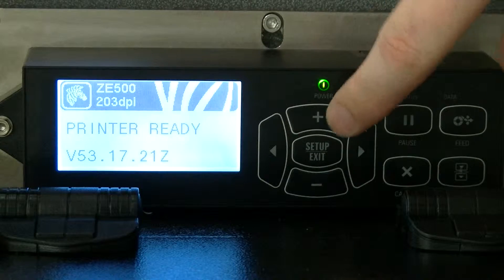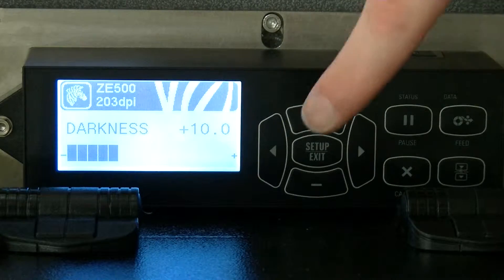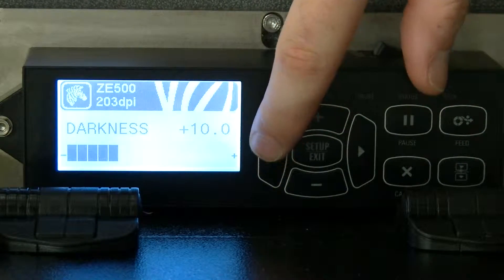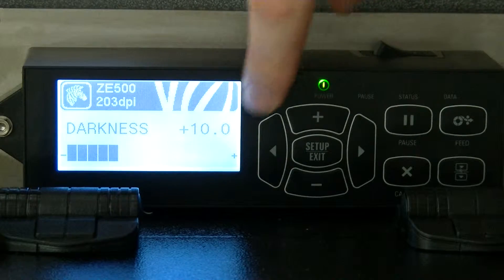And then here's your setup. If you push this setup button once, you get into your setup parameters. Then you can scroll either with this button — it should be left or right but sideways, it's going to look more like an up and down. I guess it's reading right. So left and right.